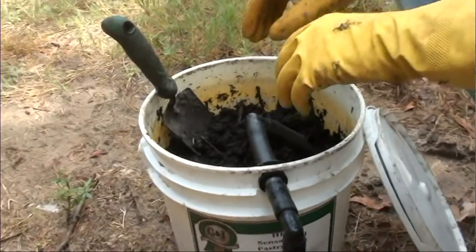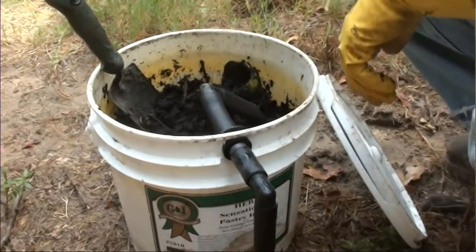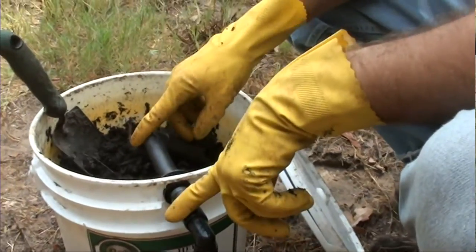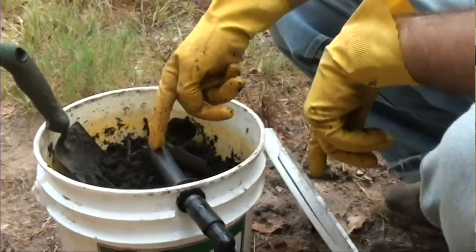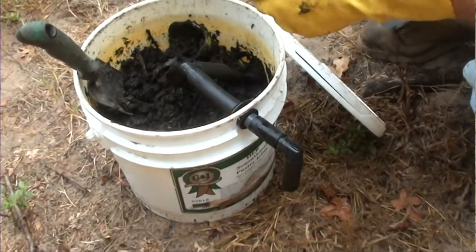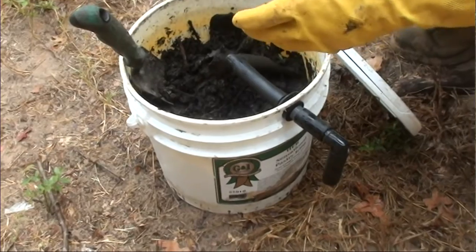Once they're ready to pupate and go into their adult cycle, they will crawl out of the compost — which is what this thing is for. They crawl up the tube, up and out. Then they bury themselves in the ground, pupate, and become adult flies.